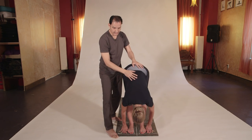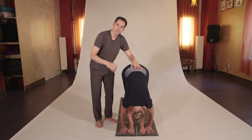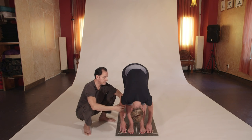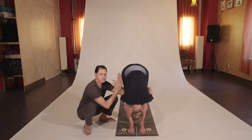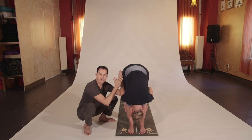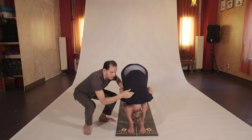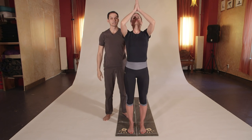Exhale into Uttanasana with the hands flat or behind the legs. Press the hands on the floor — with time you'll be able to do this. In the meantime, bring the hands behind the legs and try to bring the upper trunk closer to the thighs until they eventually connect. Keep the shoulders back and use the support of the legs to help bend the elbows back so the abdomen is closer to the thighs. Inhale, arms on the sides and up over the head so they touch. Exhale into Namaste prayer pose.